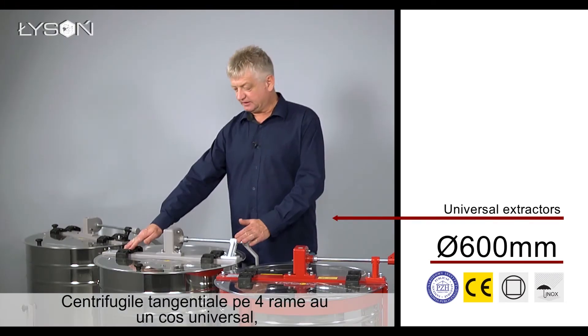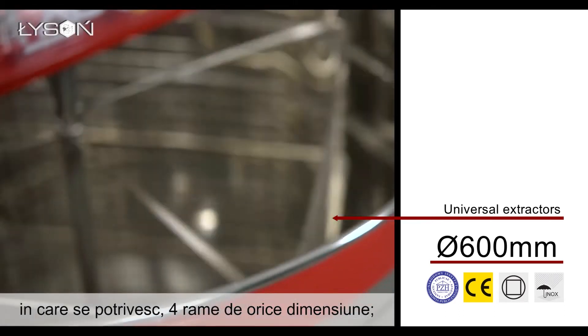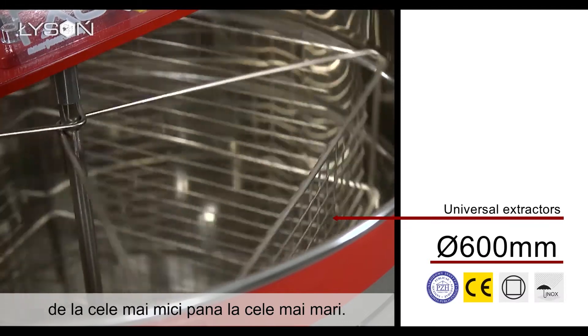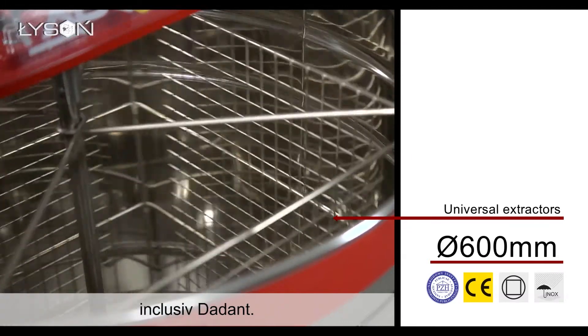Four-frame tangential extractors have universal baskets, so they are able to fit four frames of any hive standard — from the smallest superframes to the largest nest frames of all types, including Daydent.